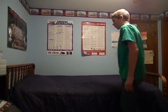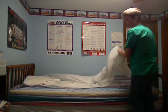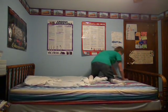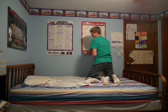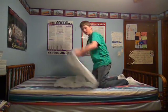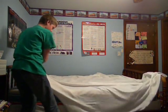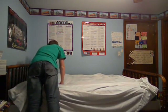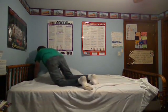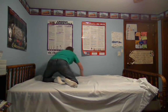Alright, so what you want to do first is you want to take off the comforter like this. And now you're down to the sheet. Then tuck it in under the mattress, but only at the top.